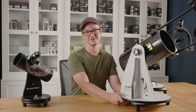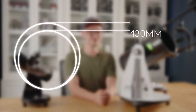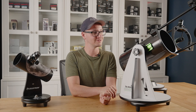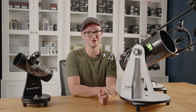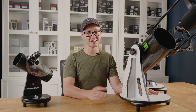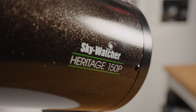Now within the Heritage line, there are actually two different sizes of scope: a 130 millimeter and 150 millimeter version that both use the same base. But between you and me, the price difference between them is so minute that considering the 150 millimeter one gives you a full 33% more light collecting area, I think I would go with the 150 millimeter every time. If you're just after the best bang for buck, I would go with the Heritage any day of the week.